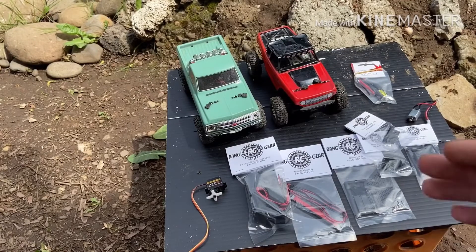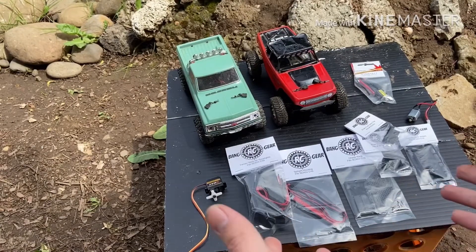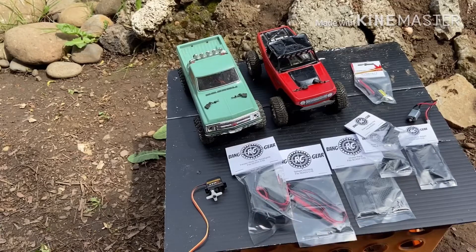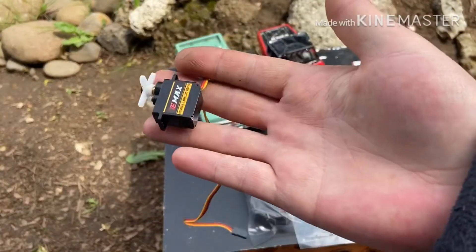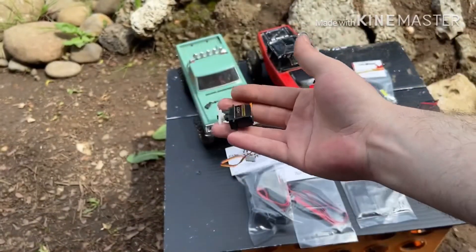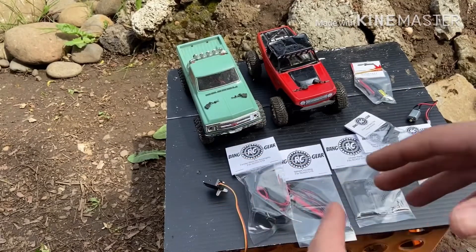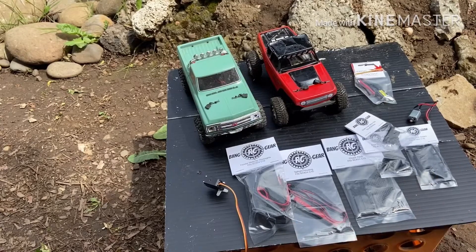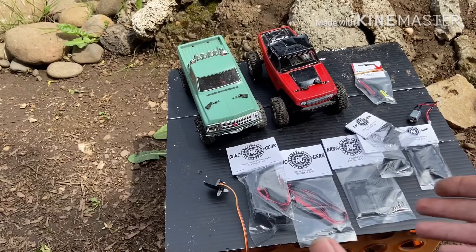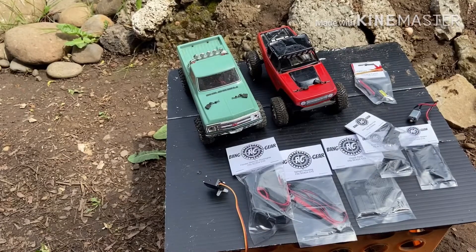Hi everyone, I'm here with the SCX24s and I have an update for you guys. First I want to say thank you to Mrs. Rabbit who hooked me up with an eMac servo — this is going to go in the C10. And a huge shoutout to Bang Gear RC who is technically sponsoring this video, being they sent me these 3D printed parts to put on the C10 and try out.